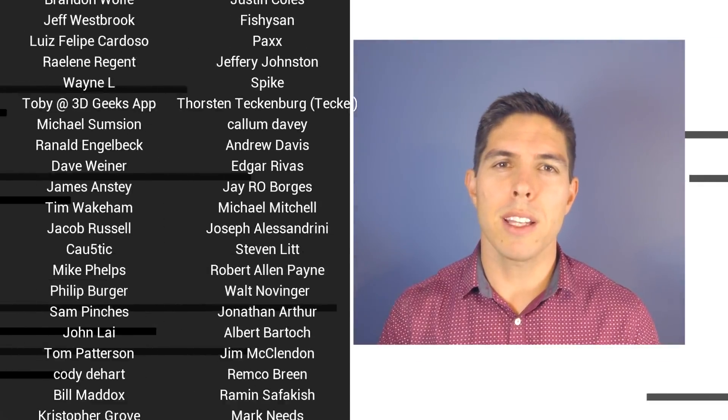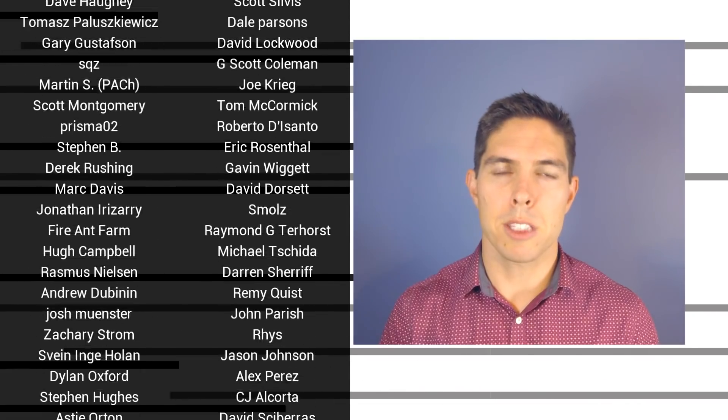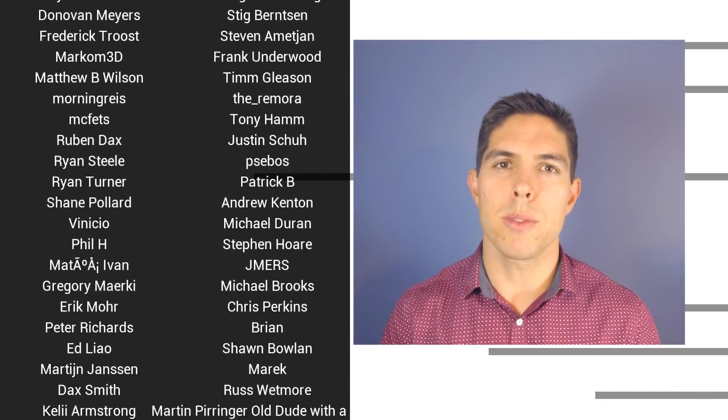G'day, it's Michael again. If you like the video then please click like, and if you want to see more content like this in future click subscribe and make sure you click on the bell to receive every notification.